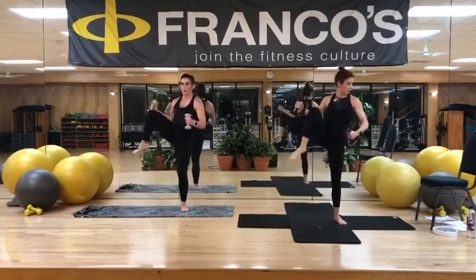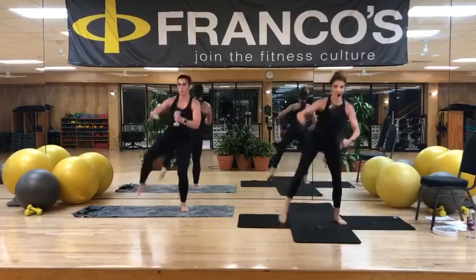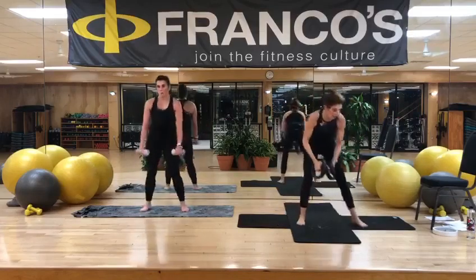You're almost there. Breathe. Breathe. Ten, nine, eight, seven, six, five, four, three, two, one. Good job. Take those weights up to the side.